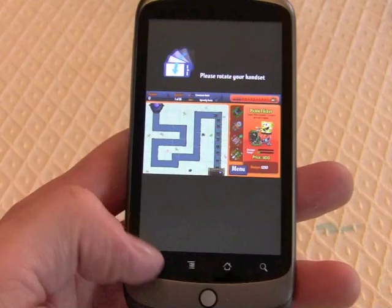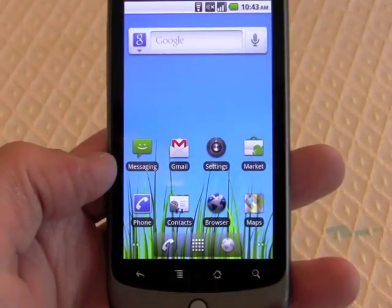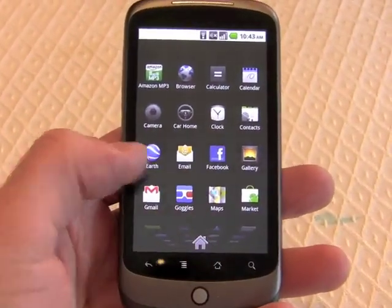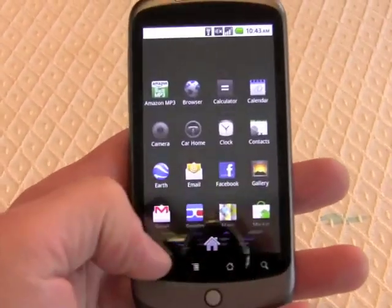We were running a game just a few minutes ago in the browser. So we'll go home. That's one change on the home screen that's visible here. And of course, just pressing that does take you into the same 3D cube style home menu that was available on Android 2.1.